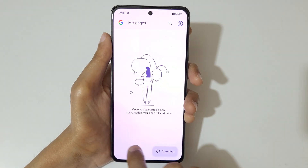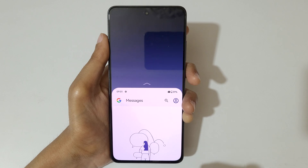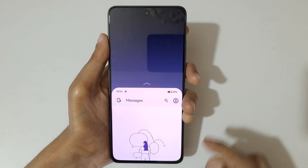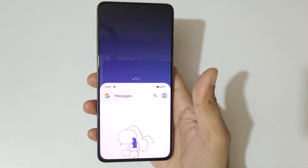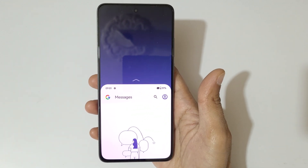This is the correct method — not from the top, but from here: swipe down from the bottom of the screen to go into one-handed mode. So this is the method to use one-handed mode in the OnePlus Nord CE4 smartphone.